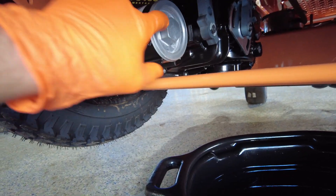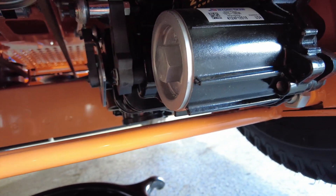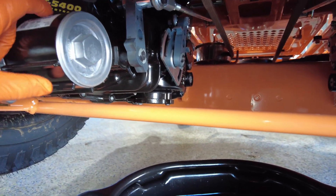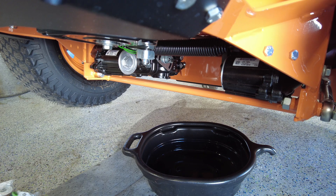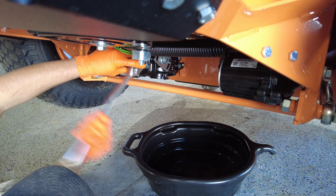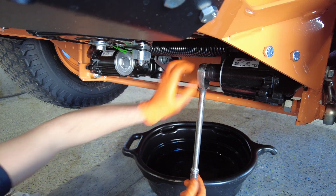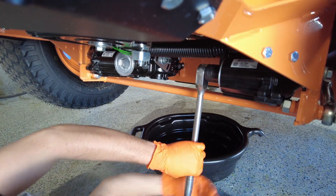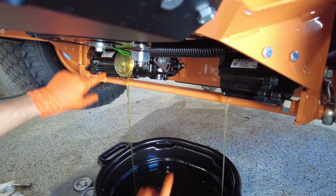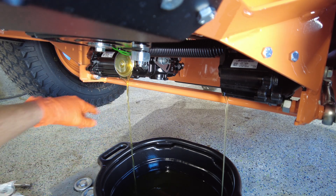On a Hydro-Gear 5400 you're going to have to remove this cap right here on the transmissions — that's when you'll use your 1-1/8" socket. Once you remove this cap, your filter is going to be behind there. Go ahead and remove the caps, and once they're off you can see the filter inside.